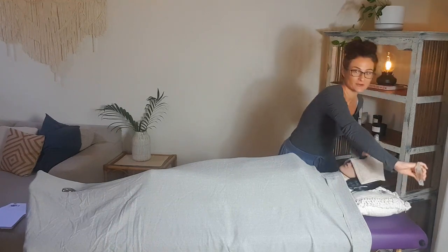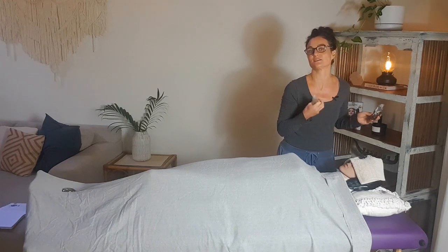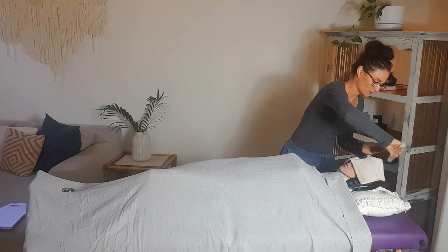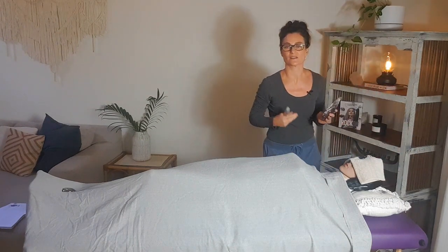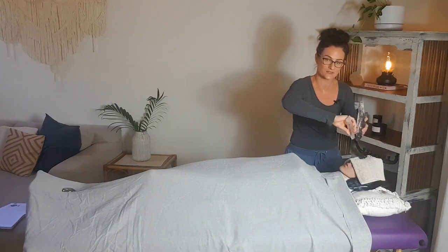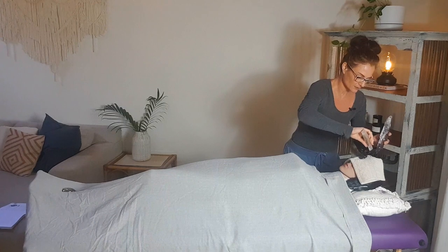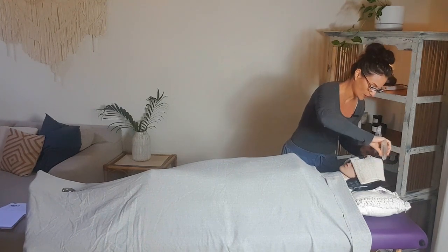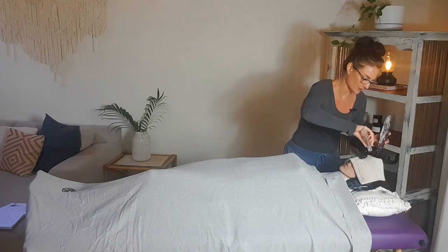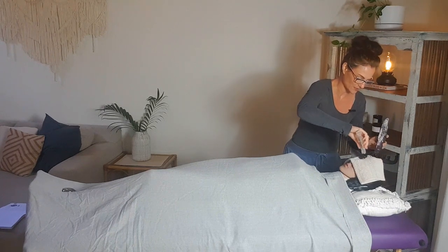Keep in mind that crystal healing is just as much about your intention as anything else, so you really need to be present in this process and visualize everything you're doing. The next step, once we've used the quartz points to channel stress and unwanted energy out of the mind, is to use the amethyst points — which are pointing in towards the mind — to draw all of that peaceful healing energy in and integrate it into the third eye and crown chakras. We're simply pulling that beautifully peaceful amethyst energy directly from the stone into the mind.